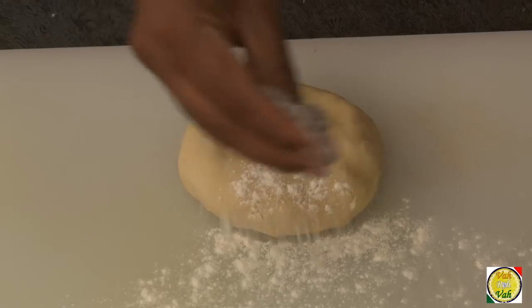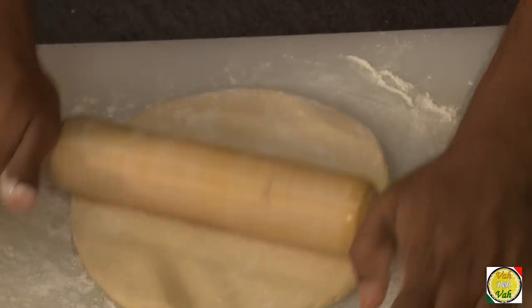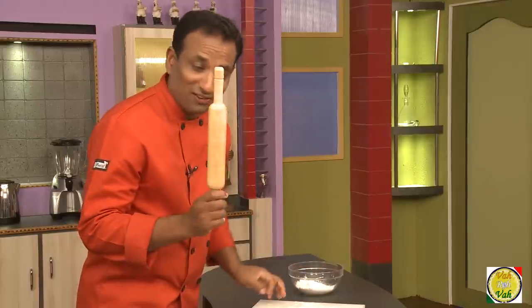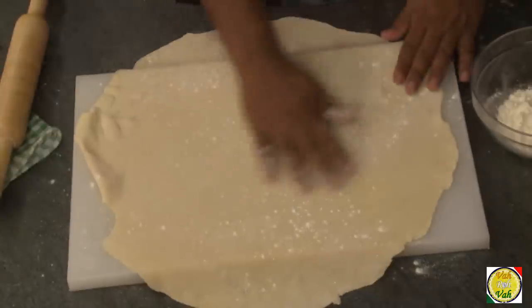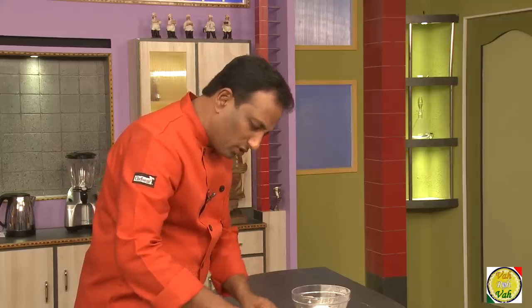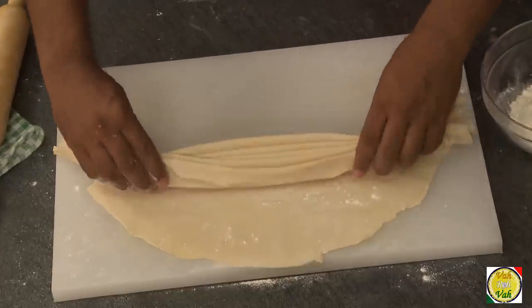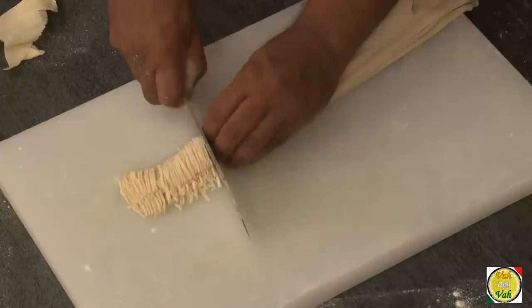We're going to roll this dough into a very thin sheet and then I'm going to show you how we cut noodles out of it. After you roll it thin, just apply a little bit of flour and you can fold it — rolling it up makes it much easier to cut.